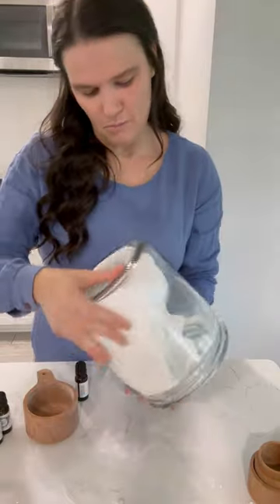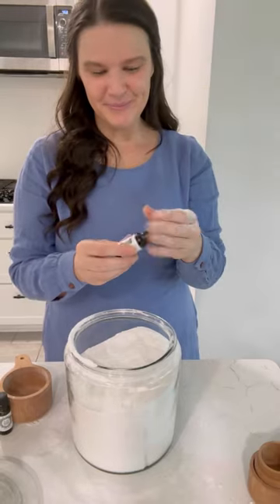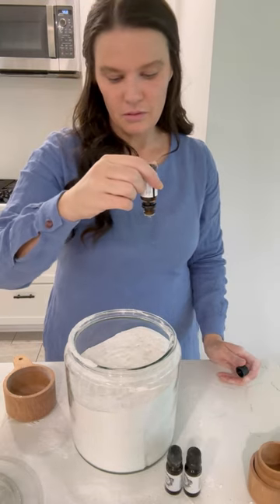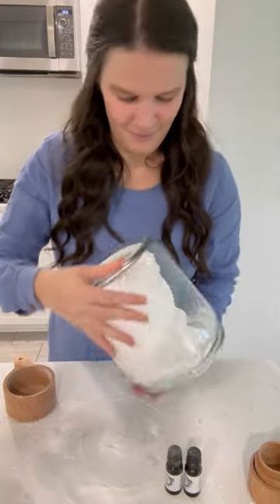Now it's time to blend it all up before adding the essential oils, which are optional, but they definitely give the detergent a great scent. I am putting in some of our organic skin balm apothecary essential oils. I'm using lavender, orange, and rosemary, and I'm going to give it another good stir.